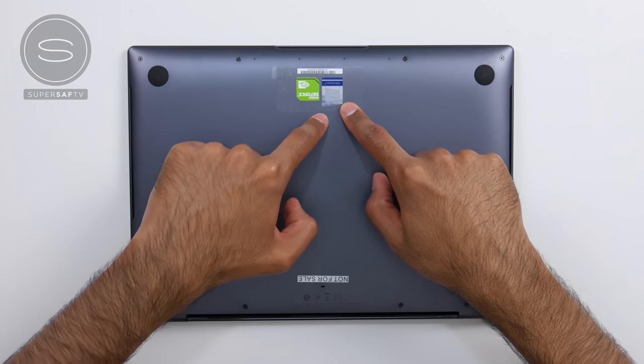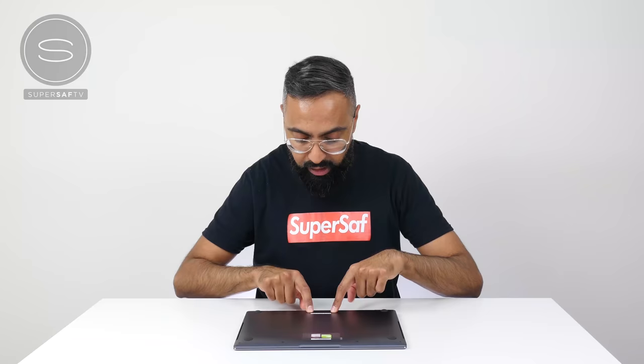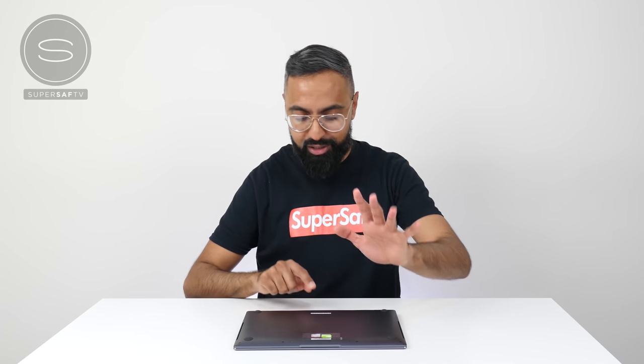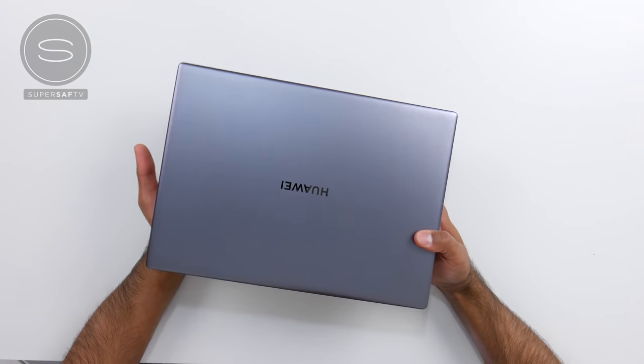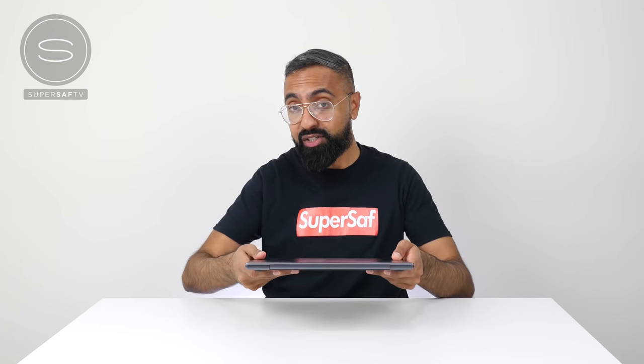At the bottom, we've got some grips. There's a Windows sticker as well as an NVIDIA G4 sticker, and there's also a sticker saying 'not for sale' — I can't sell this! I'm joking, I'm not going to sell it. It's only around 14.6 millimeters thin and around 1.33 kg, which is pretty decent.